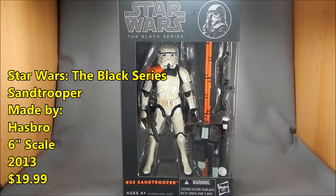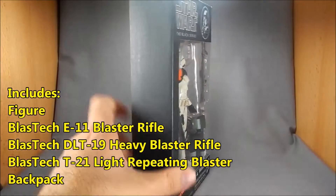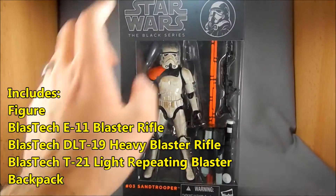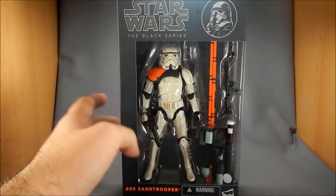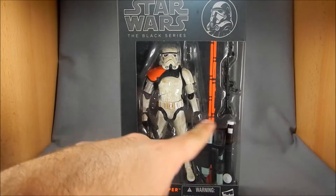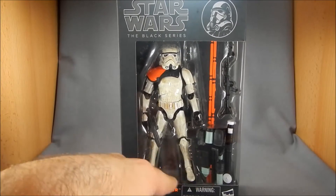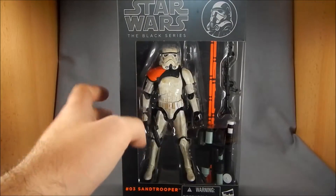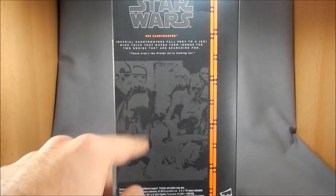Now this has got the same type of window box that the Luke and X-Wing pilot uniform that we already reviewed comes in. It's a very simple design — black for most of it. The emblem of the character up here is sort of like a stamp effect. You can see all of his weapons and everything in here. I have already opened him, so he should have a rifle here but it's kind of laying in the bottom of the tray just because it was hard to get back in the package.